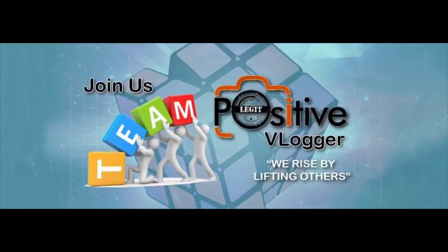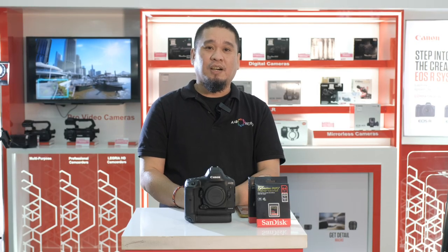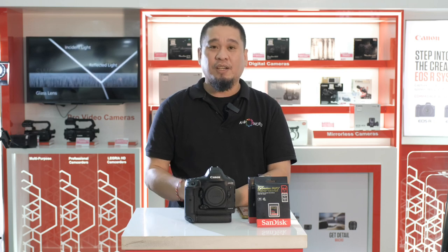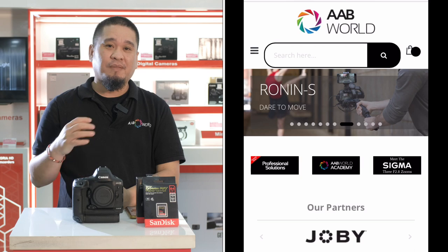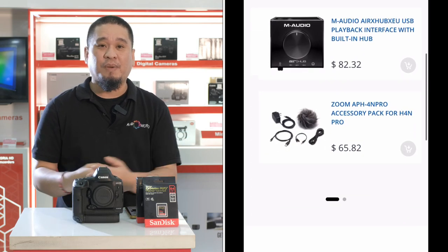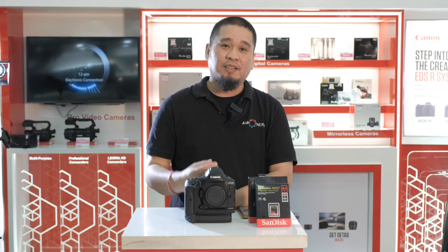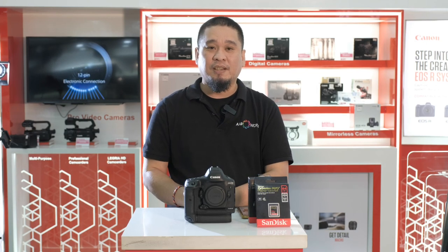I want to flex my team — the team Positive Vlogger — my co-admin, the members, and new members on our team. And also my team here in Kuwait, the Pinoy Vloggers Kuwait. Shout out to you all guys, and take care of everyone. You know about the virus, so let's stay alert. We're here at AB World. If you want to know more about our products and our price, you can check our new website — www.aabworld.com. We have a new developed and updated website with a new layout — you can check all the details faster and better. If you want to receive any notification, you can sign up to our newsletter at www.aabworld.com. Thank you and mabuhay. Keep safe.